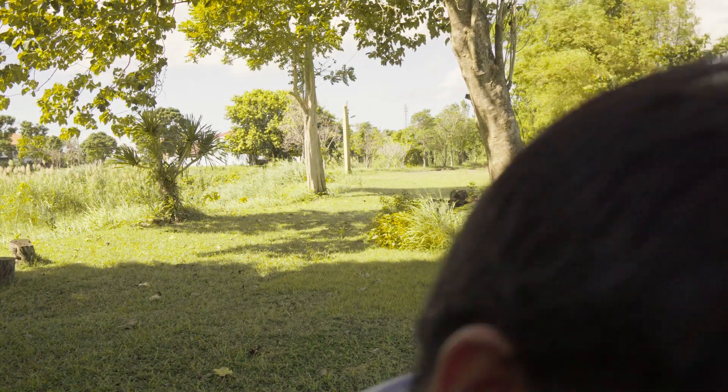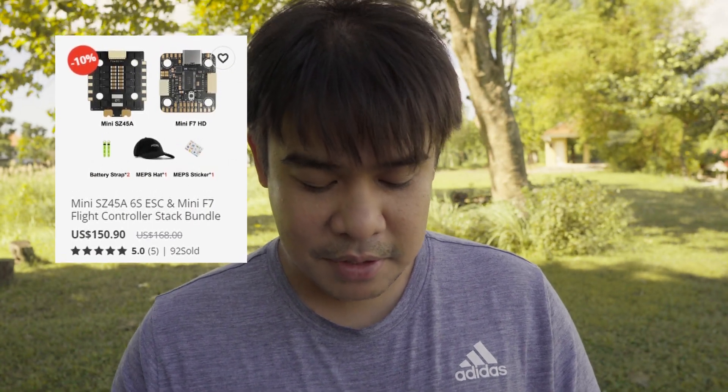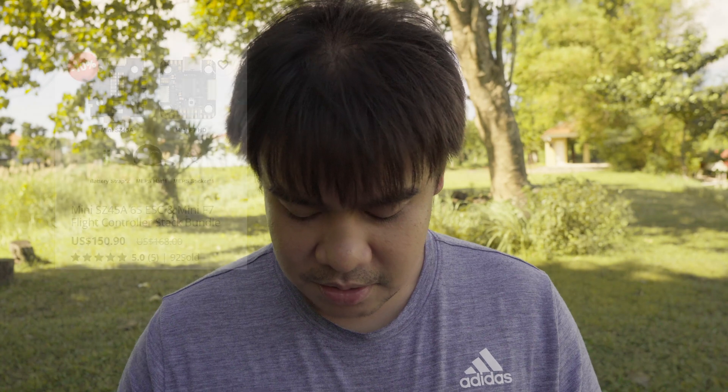I just want to mention that Meps sent me this flight controller and ESC without any conditions whatsoever — good or bad, they didn't say anything, just sent it for me to review. When you buy the bundle you should get free battery straps and a capacitor, but I didn't receive those for some reason. Those things don't cost much, but they weren't included.